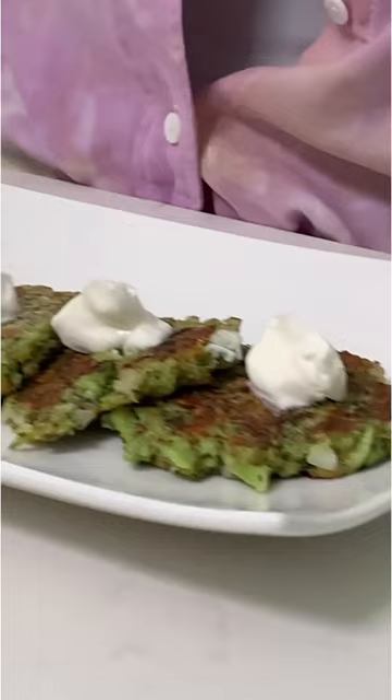Perfect. Add a dollop of sour cream to each one and sprinkle with chives. So easy.